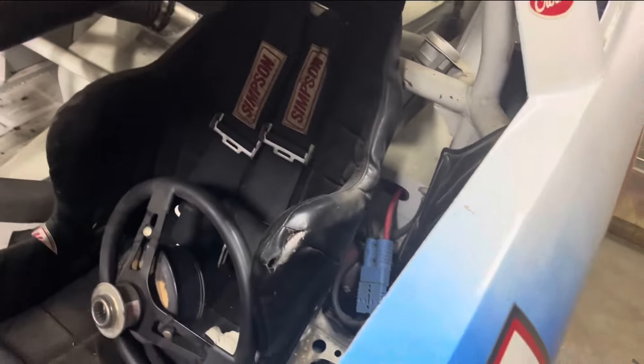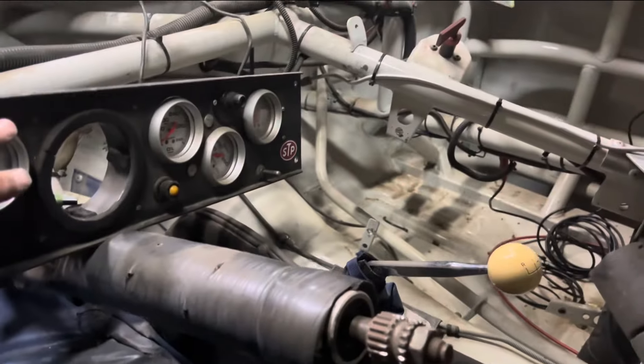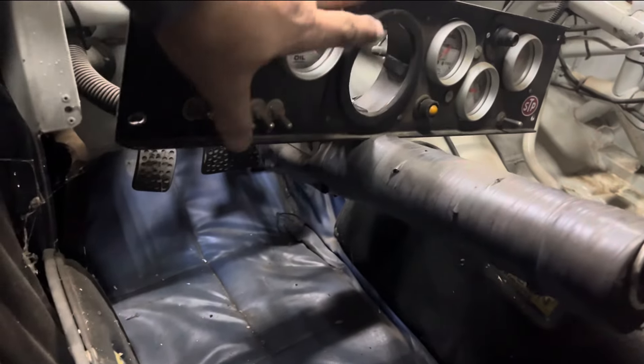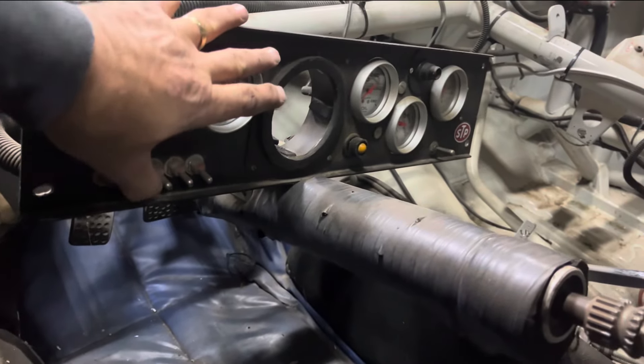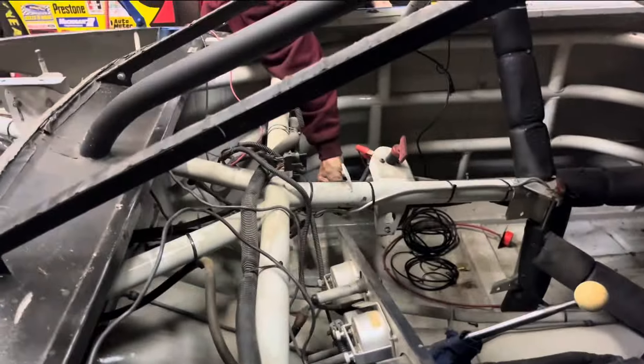I plugged in the battery down there and we got our gauges in. I still have to put the tach in, but we're just going to see. Buddy turned the main juice on over there — turn the power up. That's a good sign. So we'll keep on working here.